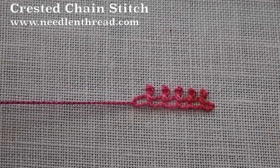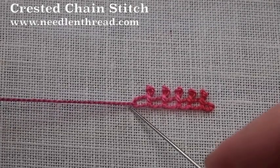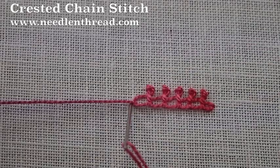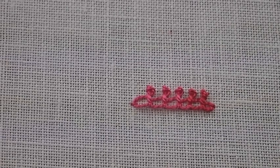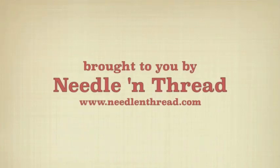When you come to the end of your line, you're going to end it just as you would a regular chain stitch, and anchor it on the outside of the loop. And that is the crested chain. For more tips and techniques on hand embroidery, stop by and visit me at needleandthread.